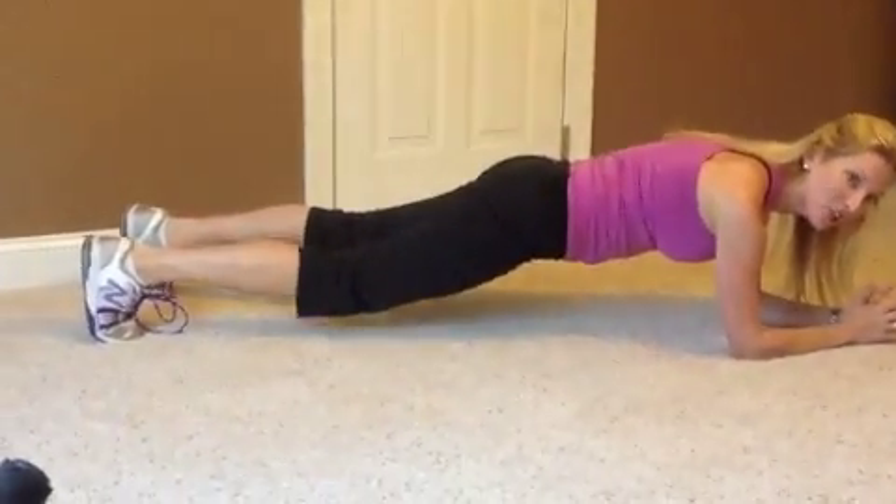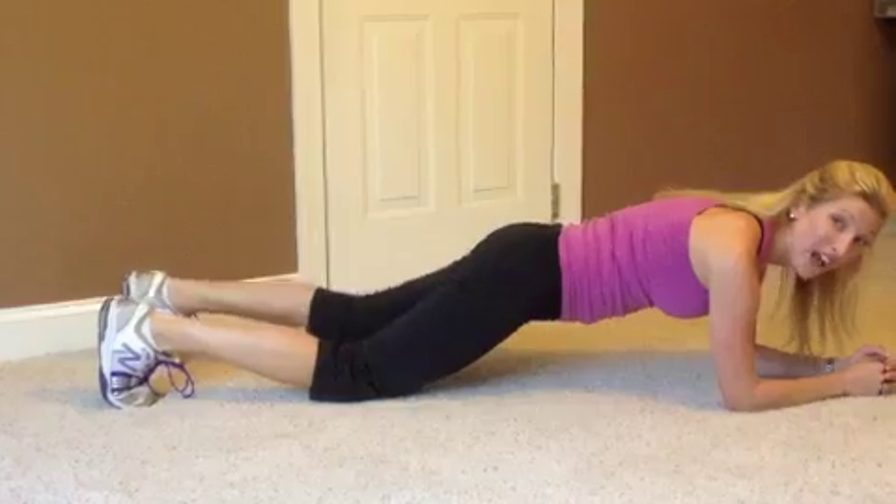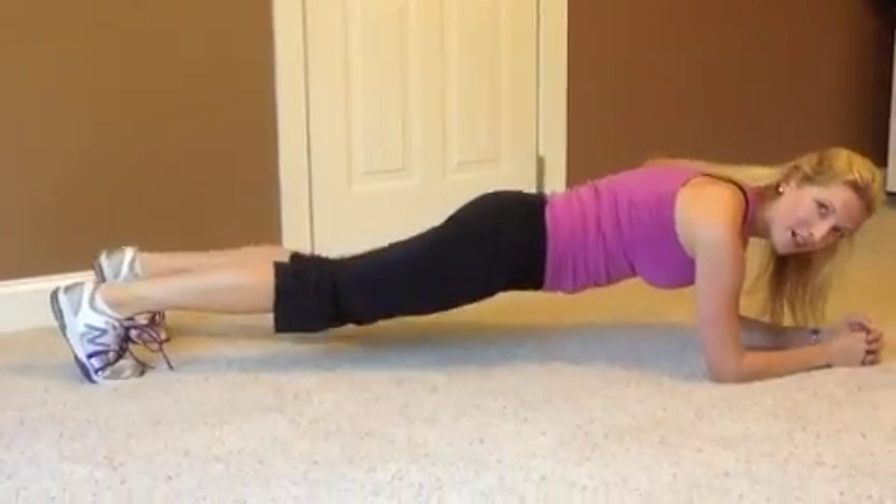Now if you're in a lot of pain, just drop your knees, breathe for a few seconds, and then go back up for a few seconds. Go down for a few seconds and then go back up for a few seconds.